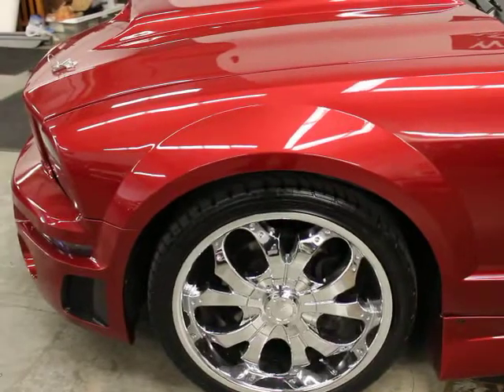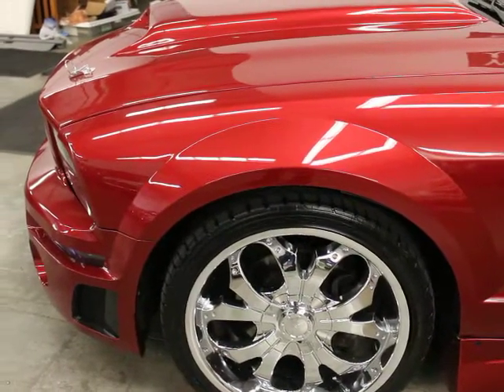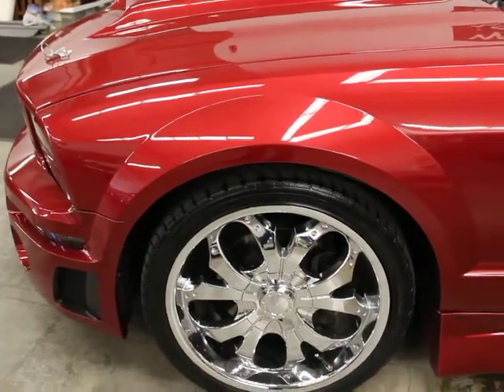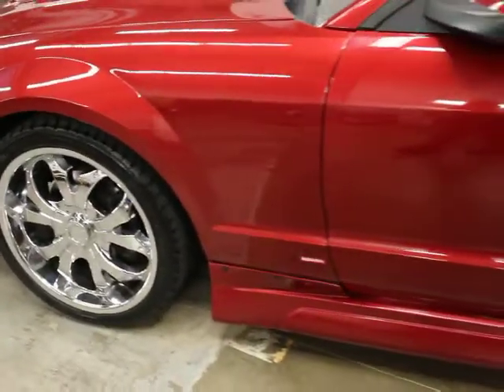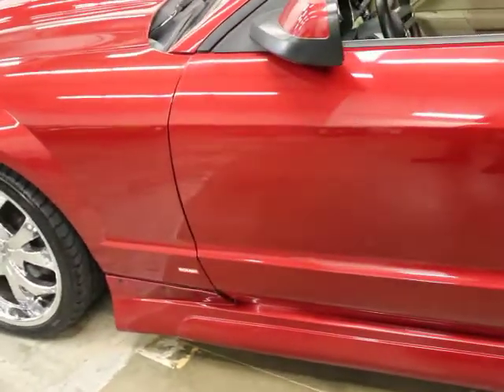It's got 255 Eagle GTs in the front — those are 20-inch wheels. It's got 275s in the back, also 20-inch wheels, and those are Nittos.